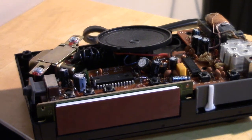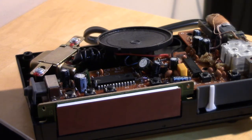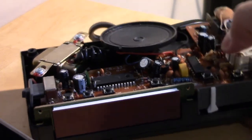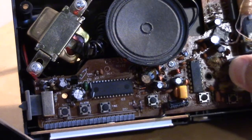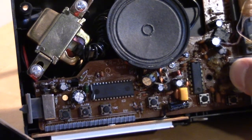Hello, this is the Radio Geek, and today I have the Electro Brand model 4610 on the inside. As you may recall in a previous video, I demonstrated the functionality of this AM/FM clock radio that I bought over 10 plus years ago. I popped it open to see what was inside.